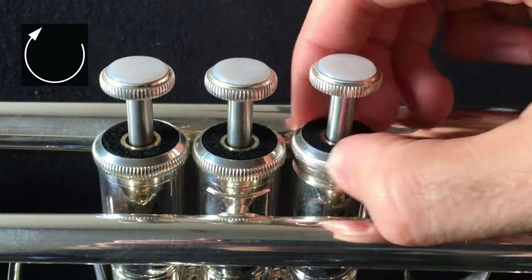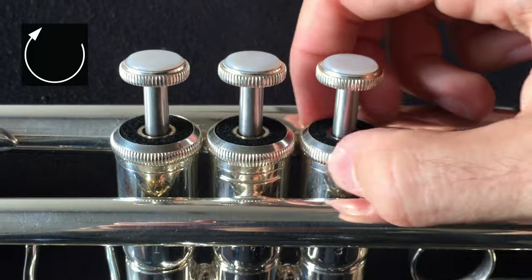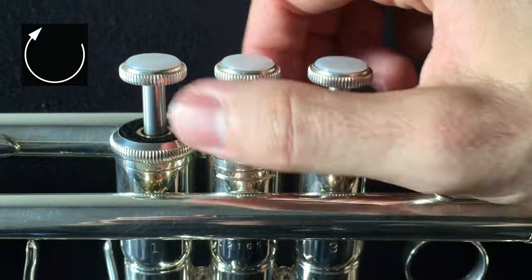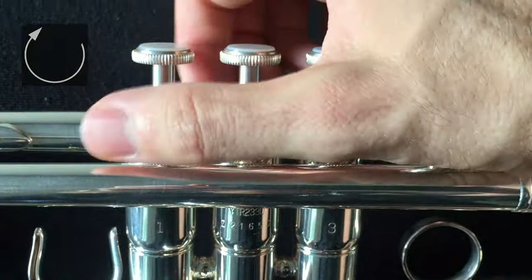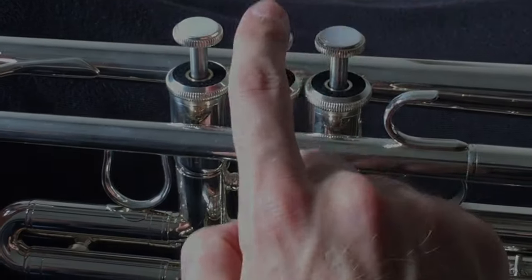It's just a case of screwing up the caps by turning them clockwise as shown. It can be tricky to get each one started, so a little patience might be required. Don't force them — and that's it.